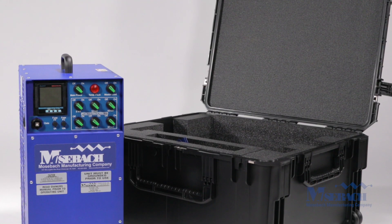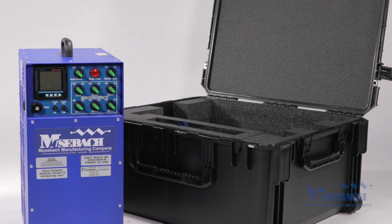Give Mosbach a call today for a quote on the X100L.